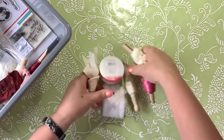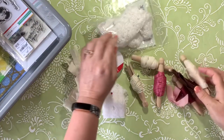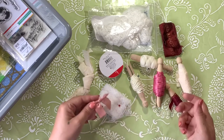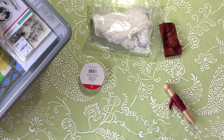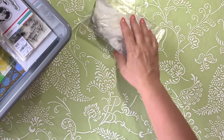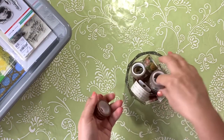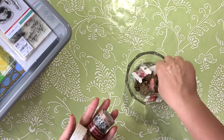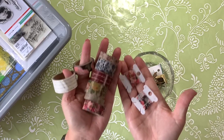Here I pulled out some ribbons and some laces. Now this doesn't mean that I can only use these — obviously I can go to my drawer, to my basket, to wherever I happen to have my laces and trims, and I can put these back and pull others out. It really doesn't matter; it just helps me get a head start on getting this put together. Then I have pulled out washies that I think will work well — I pull out a bunch of washies and I rarely use all of them.